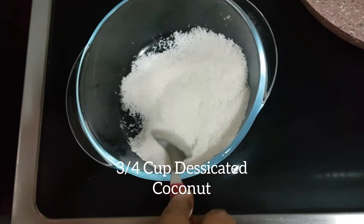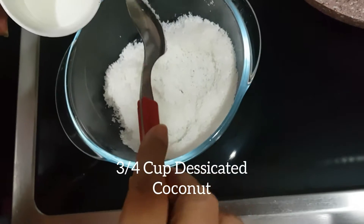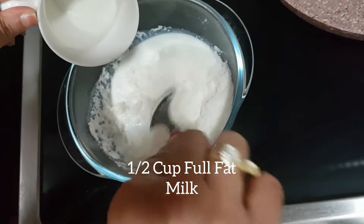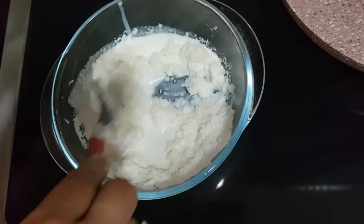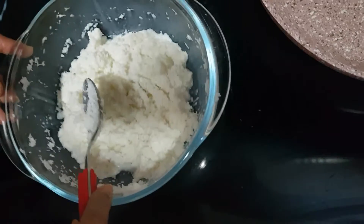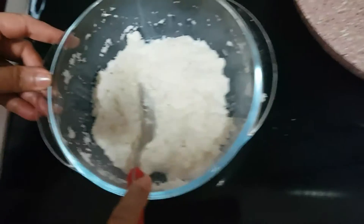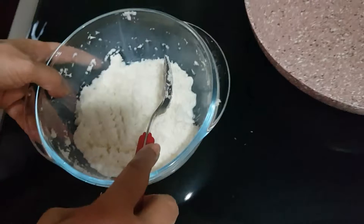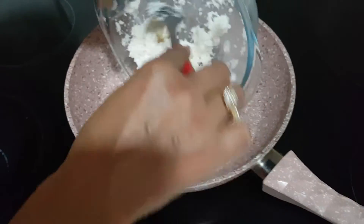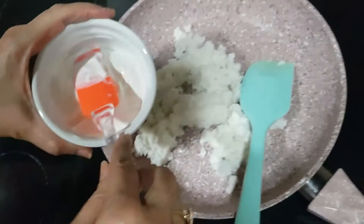For coconut malai peda, I have taken 3/4 cup of desiccated coconut. To this I will add half cup of milk — mix it well. The coconut has absorbed the milk completely. Now let's transfer this mixture to the pan; the gas is on medium heat.